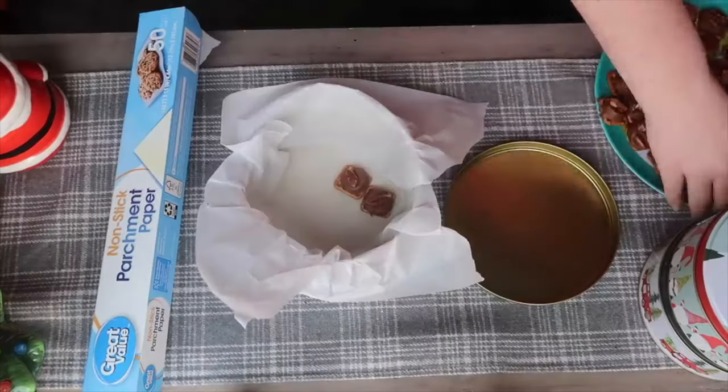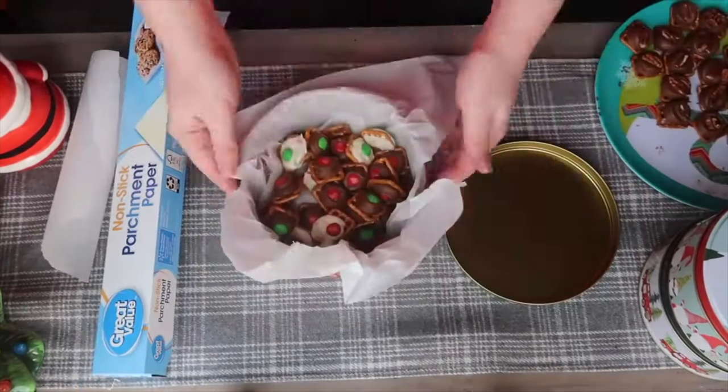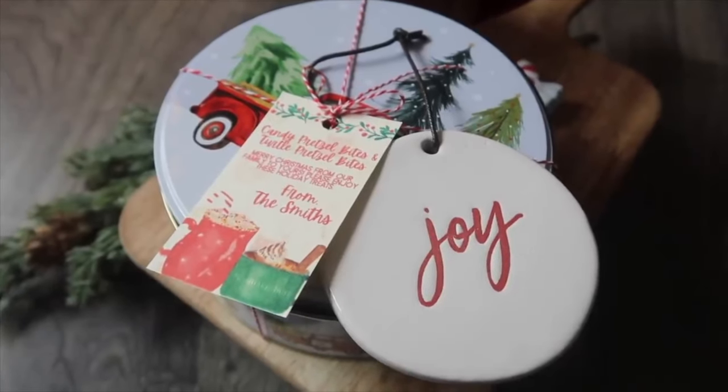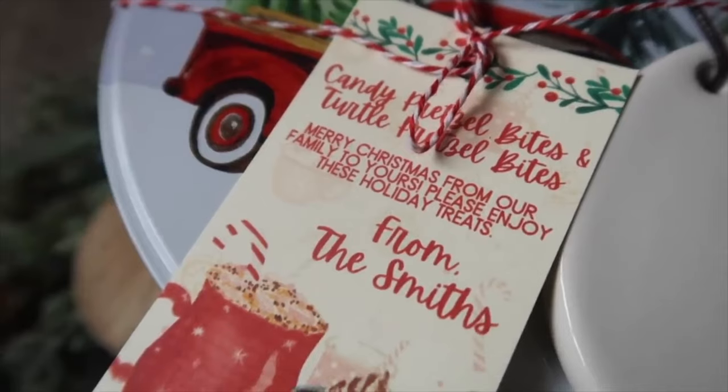You can package these up and make them in bulk really easily. I just stick some parchment paper inside a tin, wrap it up, and you can add a fun little tag. I still get compliments on the ones I gave out last year, so you better believe I'm doing it again.